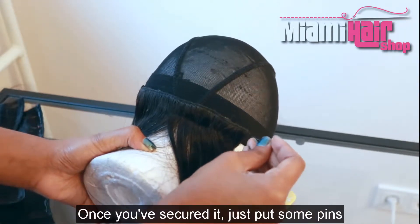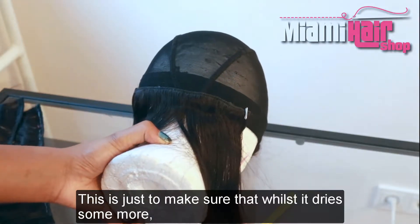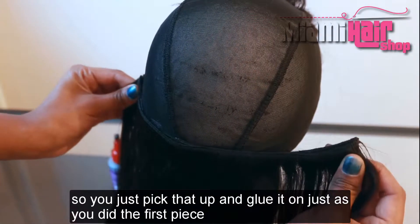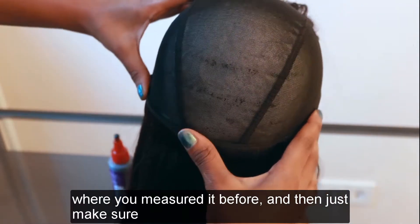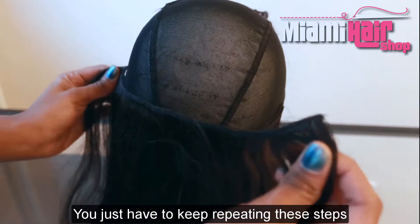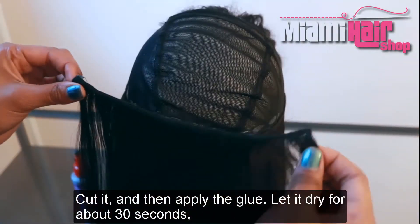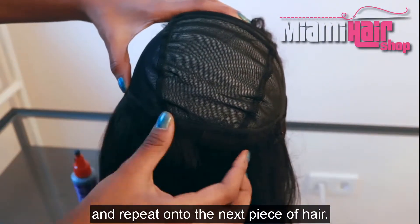Once secured, put some pins onto the ends of that first piece of hair. This ensures that while it dries it won't move while you manipulate the rest of your wig. At this point the next piece should be tackier, so pick that up and glue it on just as you did the first piece, pressing it down again. Keep repeating these steps with each piece of hair — measure it just above the previous piece, cut it, apply glue, let it dry about 30 seconds, stick it on, press it down, and repeat.